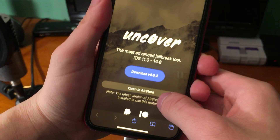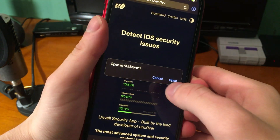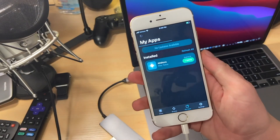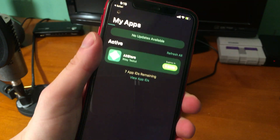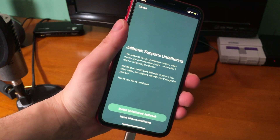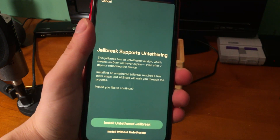Now go to unc0ver.dev on your device. You'll see it says 'Open in AltStore' — press Open. AltStore should open and you'll need to sign in with your Apple ID username and password again. The cool part about this version of AltStore is there's some automation here and it will let you install Fugu14 directly through AltStore.